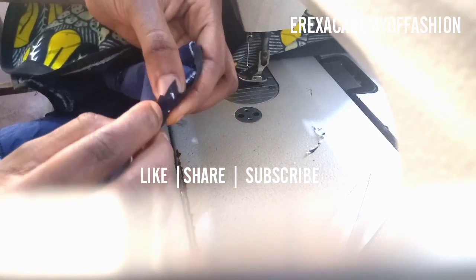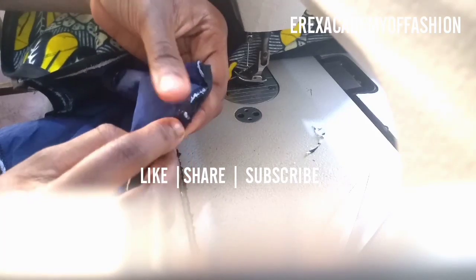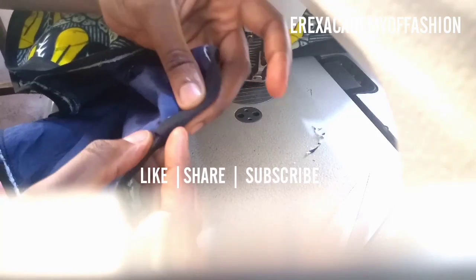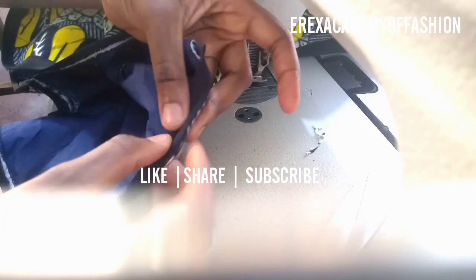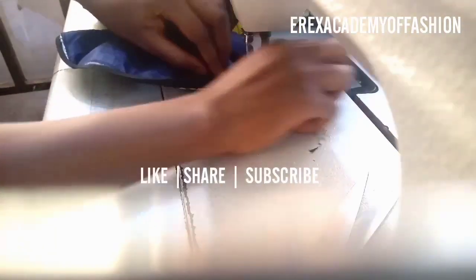You bend it toward you on the inside — the inner part of the dress — depending on the direction you want it to face. You can see how it looks well folded and neat. We can now do the second stitch on top of it.